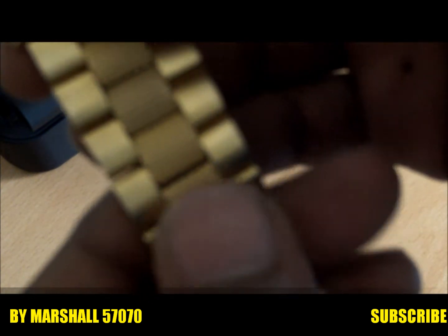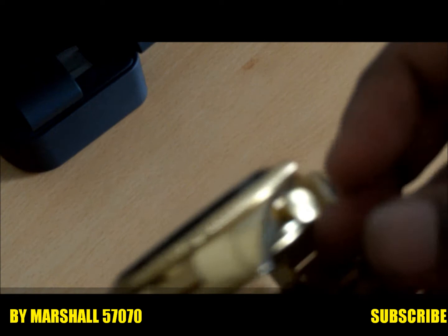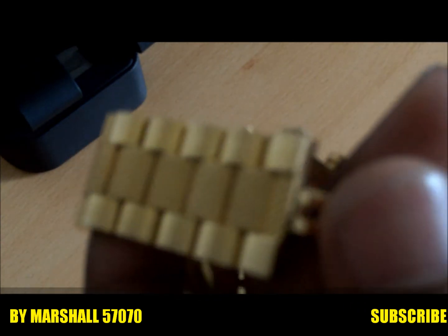So yeah, that's the bracelet right here — you get some plain gold and then you get some grooved, dotted gold links. So yeah, this is it guys for my Emporio Armani pickup.